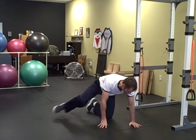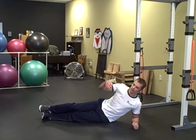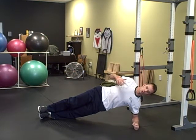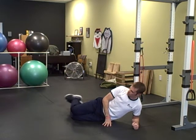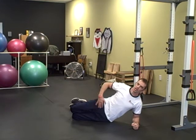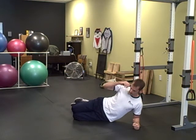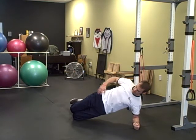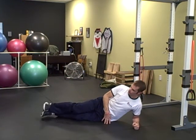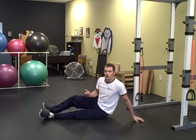Next is the side plank — on your elbow, feet stacked on top of each other, hips up off the ground. Glutes tight, abs drawn in nice and tight, holding this position. If you have trouble, you can go to your knees, bend them to a 90-degree angle. Make sure your hips are strong — don't push your knees forward. Keep those knees pushed back, abs tight, glutes tight. Hold for the prescribed amount of time on each side.